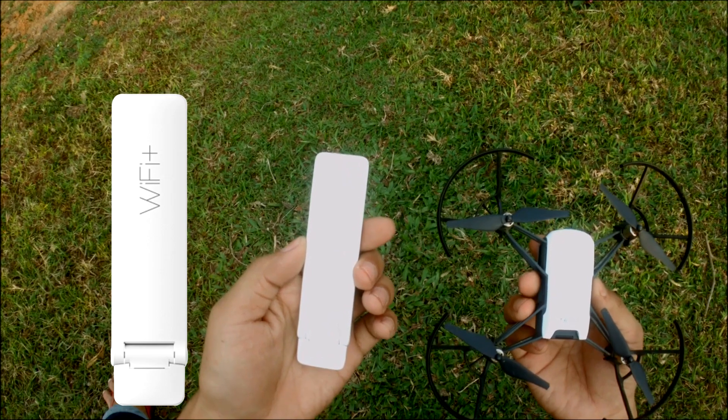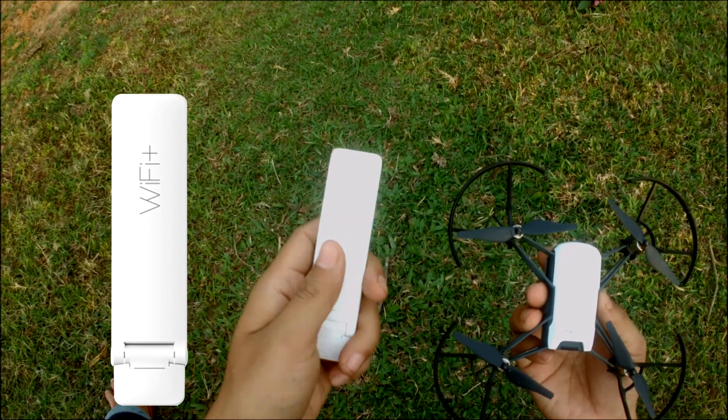We have got a link in the description. So we have got a video of the Wi-Fi repeater.